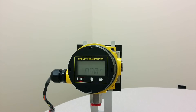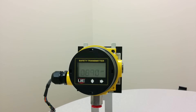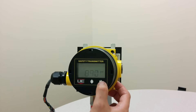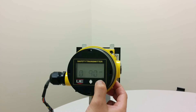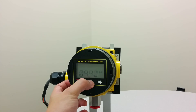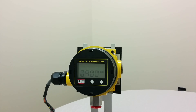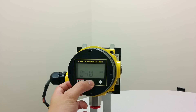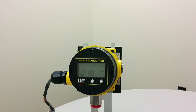Use the right button to set the digit and move to the next digit. Use the left button to increment the blinking digit. Press the right button once to confirm the set point.